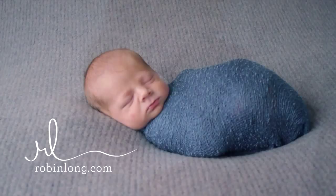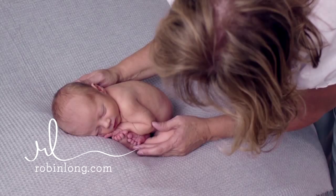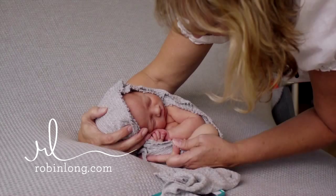I've also included two sections on baby safety and baby basics. You will also find four bonus posing techniques that most photographers really need help with.